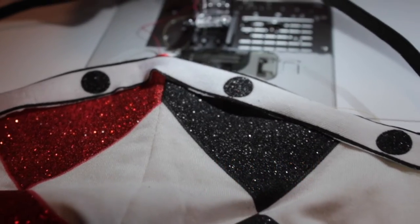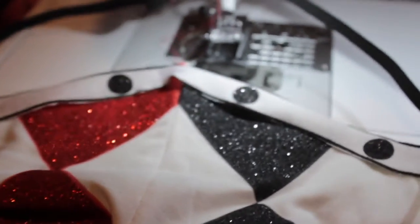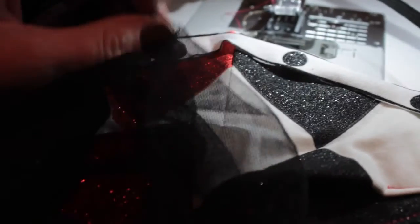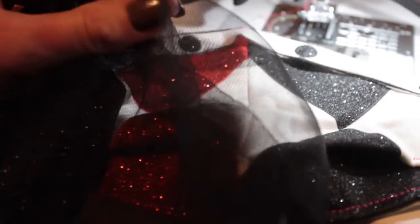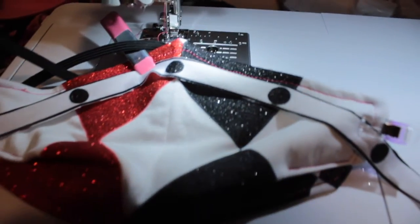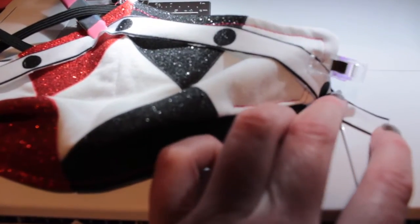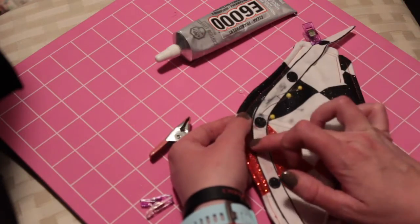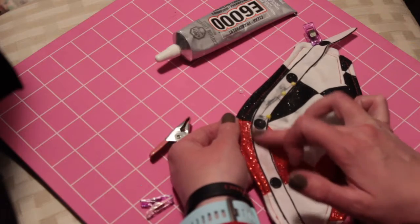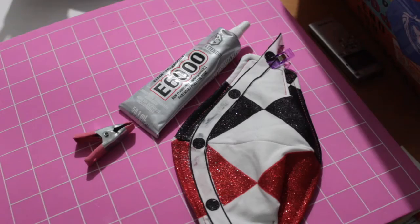Then we lined up the front ribbon I'd saved from the kid's costume shirt. I decided not to stitch it after all, and went ahead with pinning that spotted ribbon in place and trying on my mask to see if I liked the positioning. I got it clipped in place, then went ahead using my E6000 glue, put the ribbon down onto the front of the mask using only the glue, but using pins to keep it in place while it dried.